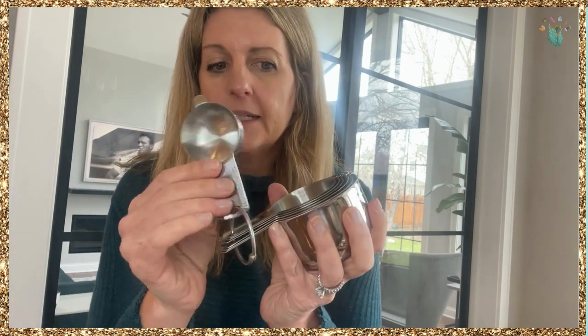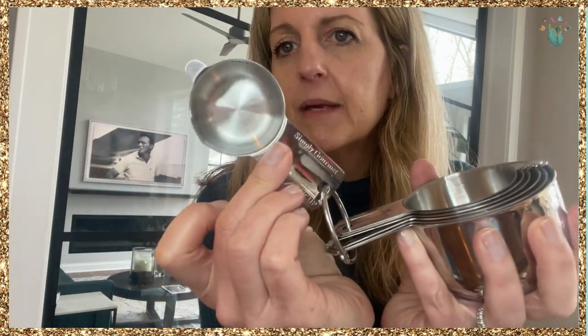Really well made. These can all go in the dishwasher — they are dishwasher safe. There's also a little lip here that makes it good for pouring the ingredients out.